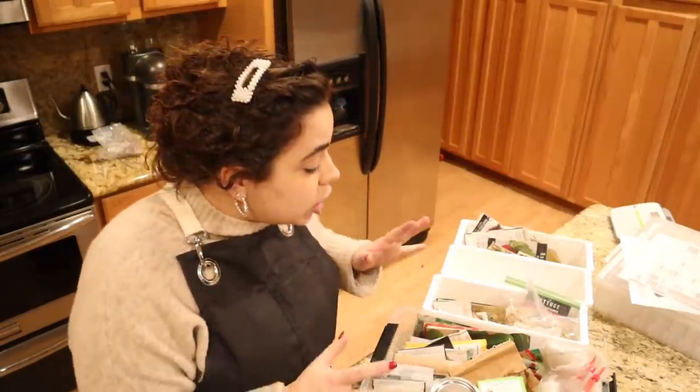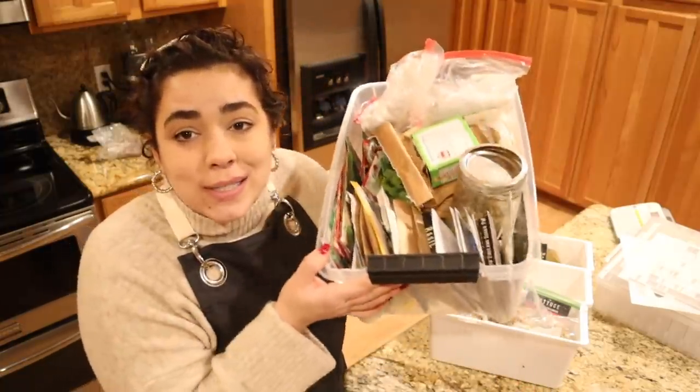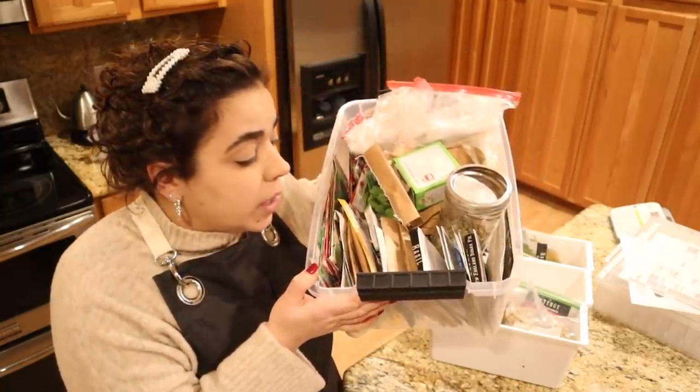Hey friends, welcome back to Acre Homestead. My name is Becky. Today we are doing a huge project — we are working on organizing our seeds and doing a big seed inventory.